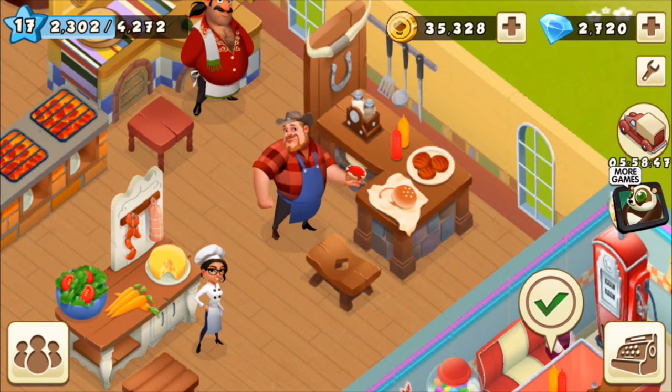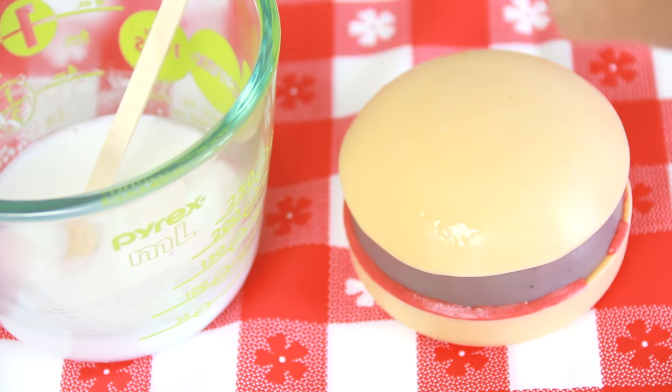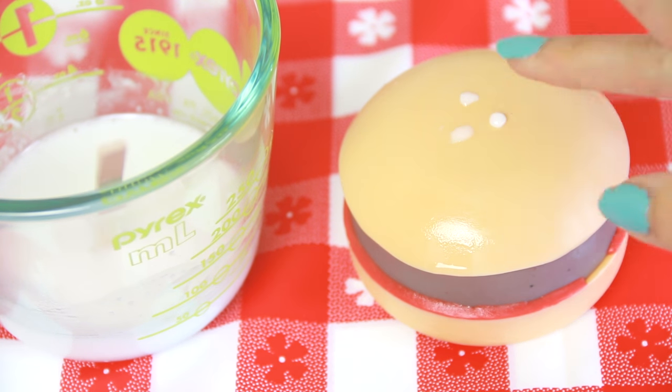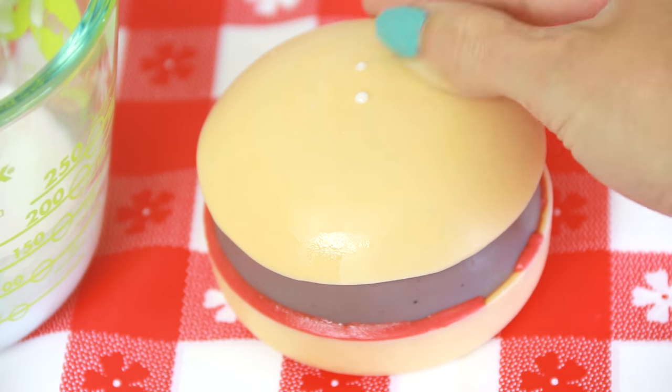Finally, since the top buns in the game have little sesame seeds on them, I went ahead and put drops of white soap to get a similar effect. If any of the seeds look too big or turn out to be a weird shape, you can very easily wipe them off and try again, which I had to do a few times.